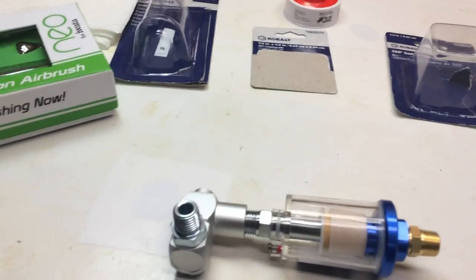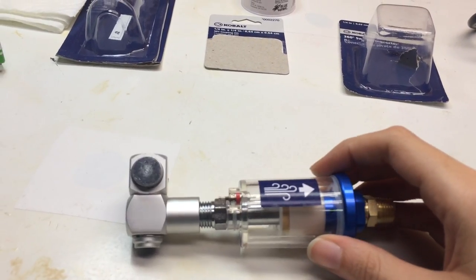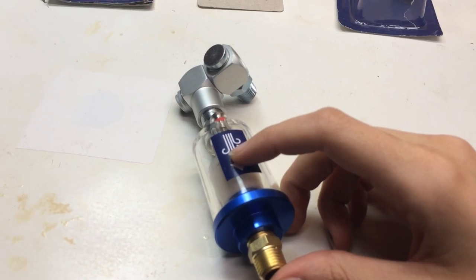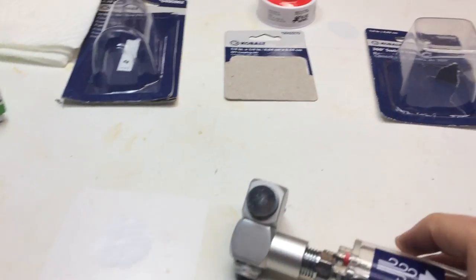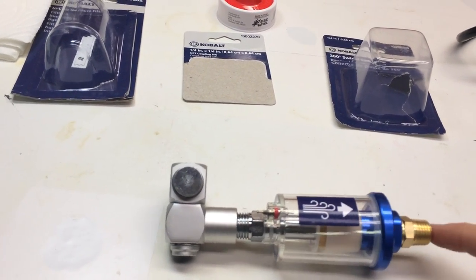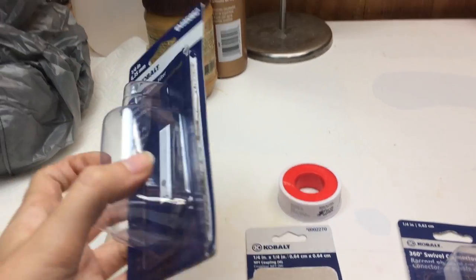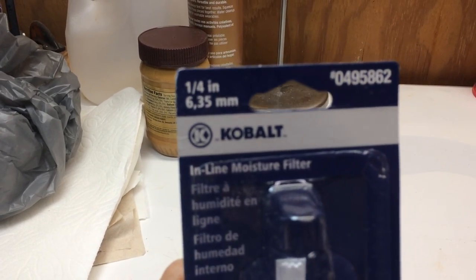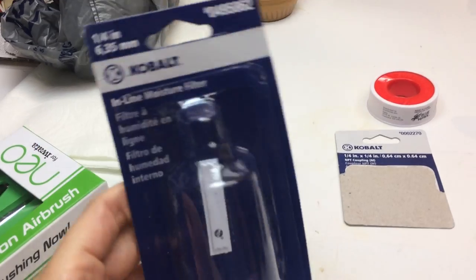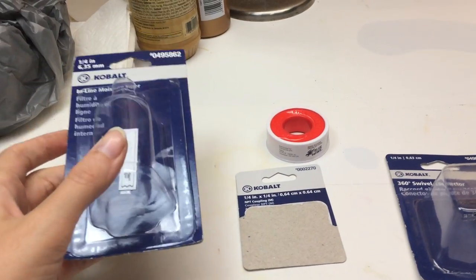So I went down to Lowe's to their air tool section where they have all the compressors, die grinders, and stuff, and I got a moisture trap. I also had to get other accessories — little adapters — to be able to put it on. I kept all the boxes so I could show you guys exactly what I got. The moisture filter is just this portion right here, and it's all Cobalt brand — that's Lowe's brand.